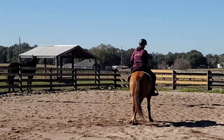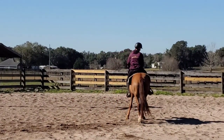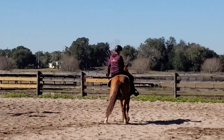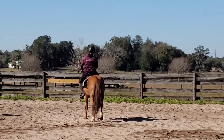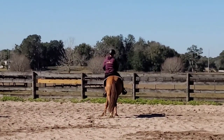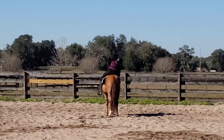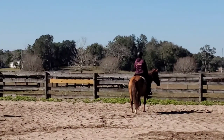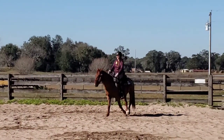Here we're going into a little bit of haunches in for the first time — asking him to bend to the right and bring his hip over to the right. We don't really want him going sideways; we want him going forward but bringing his hip to the inside. He's starting to understand to bring his hip over and still keep that bend to the right side. We're asking him to walk relatively in a straight line as I do that, and I'm going to give him a little reward on the right side because I want him to stay bending to the right.